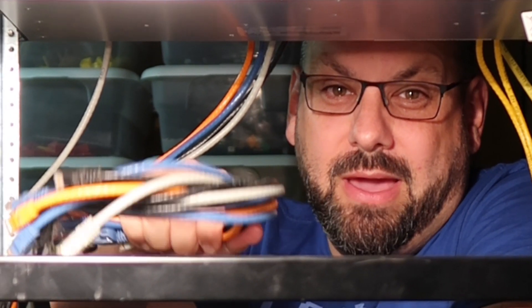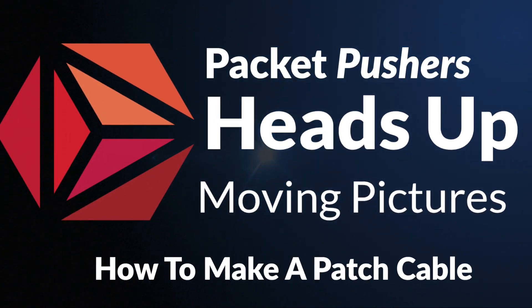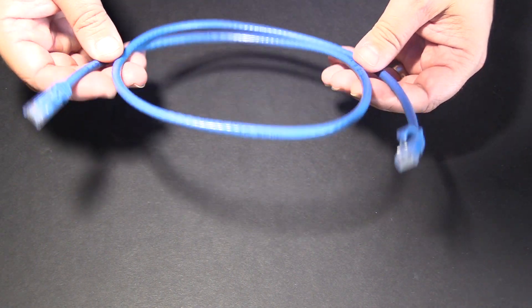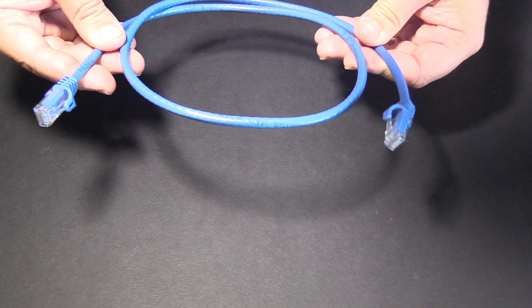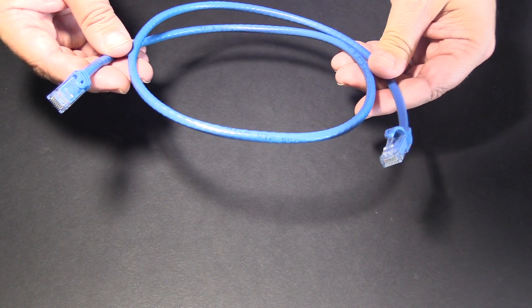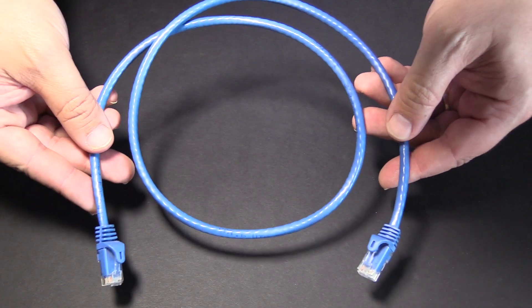I'm Ethan Banks from the Packet Pushers and today I'm going to show you how to make one of these. Here's a cable like you might buy at the store — a twisted pair cable that you would plug in from your computer or from your wireless access point into the internet or a wall jack. What is this thing? What is in this cable? What's special about it?